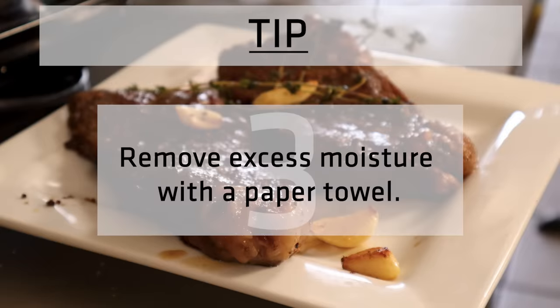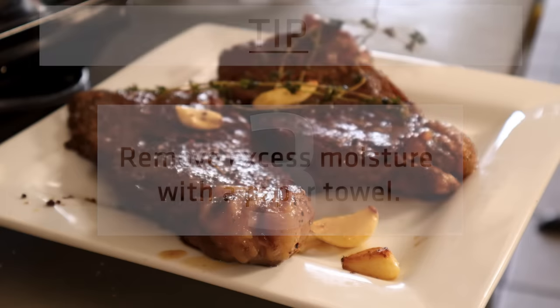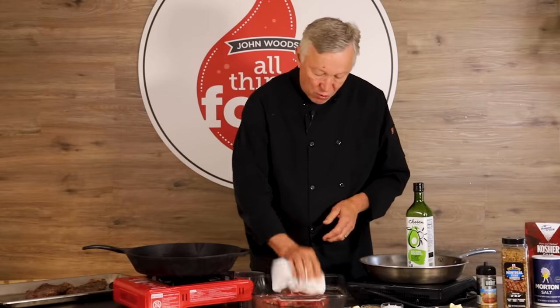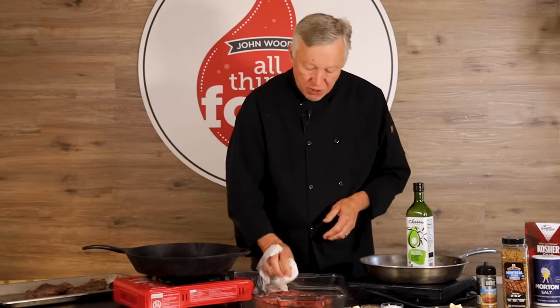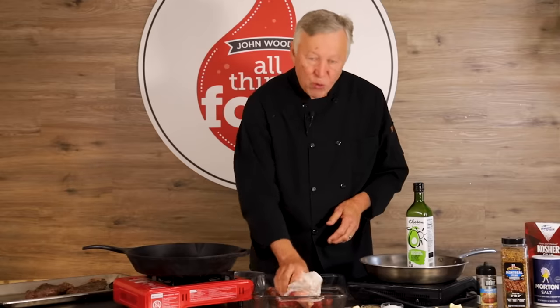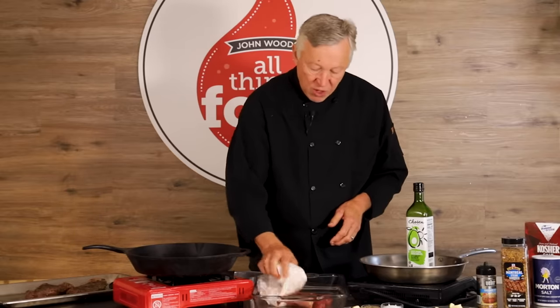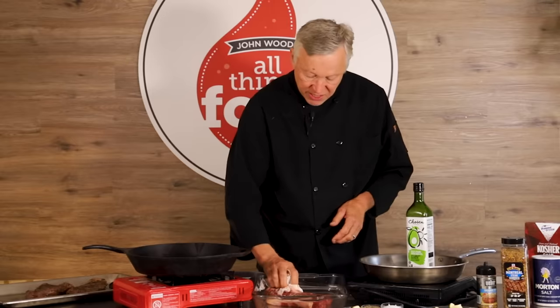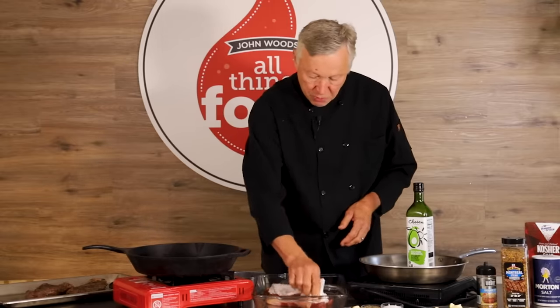Point number three: if you want a good seared steak, remove any moisture. I always take a paper towel and try to blot it dry as much as possible, removing any excess moisture. Always remember that moisture is an enemy to searing. We don't want to steam our steak — we want to sear the steak. So we're going to remove all the excess moisture as much as possible.